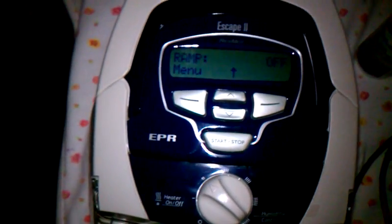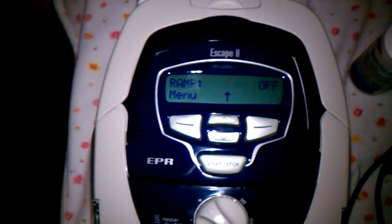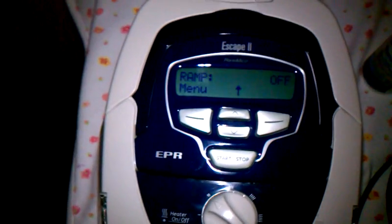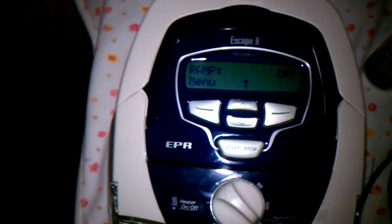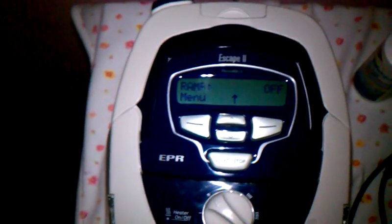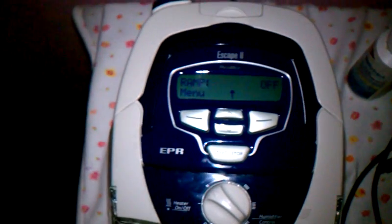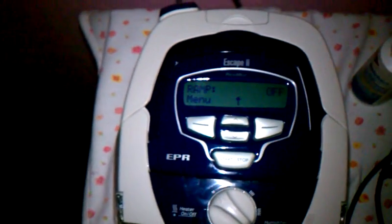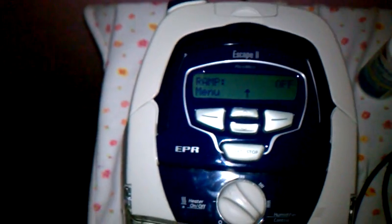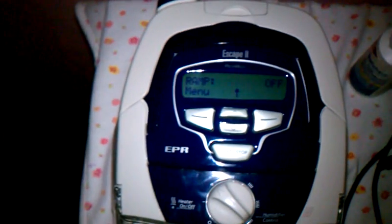What I have here is a ResMed Escape 2 unit. It's a new unit, and for those who want to know how to get into the clinical setup to change the airflow — you're really not supposed to do this. It's supposed to be by prescription only, but I had to do mine because mine was at a 10 and I needed an 11. I'm going to show you the sequence on how to get to it, because nowhere on the internet will you find how to do it.